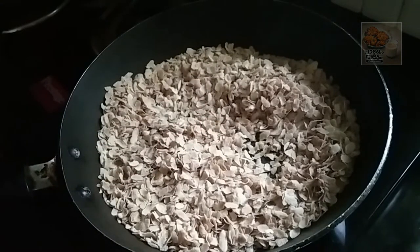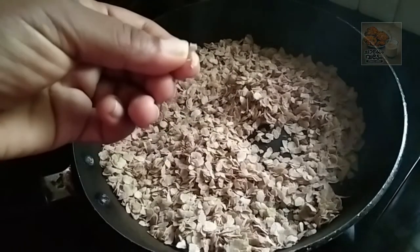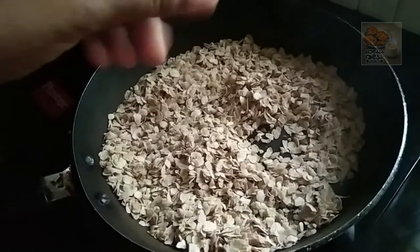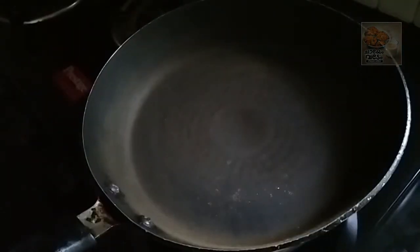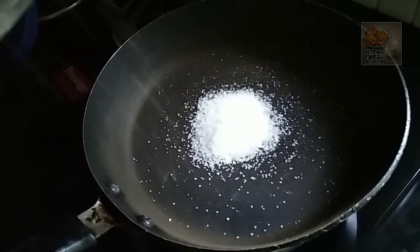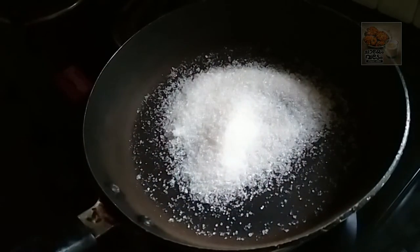The ingredients are ready for a snack. We are ready for a meal. We will have a sushi. We are going to make it in this pan.